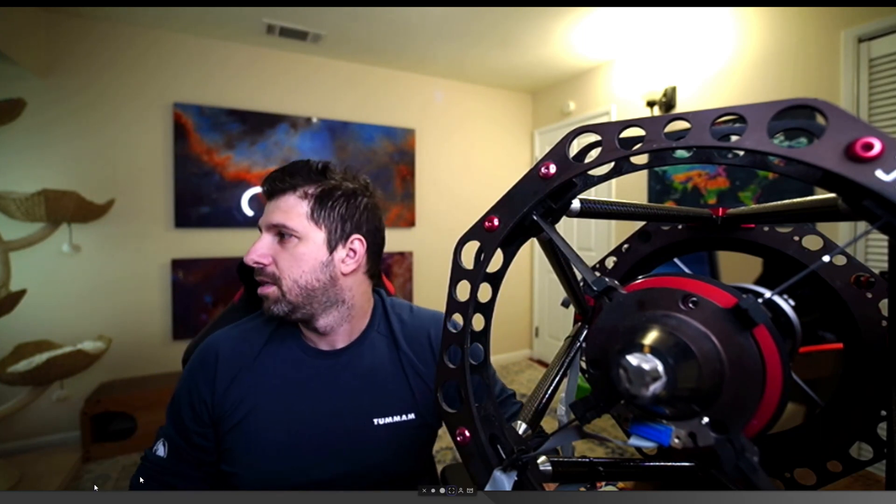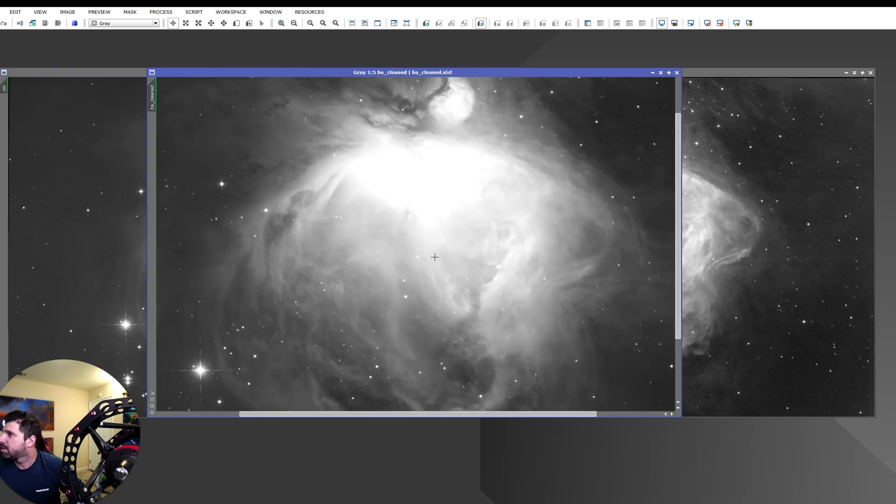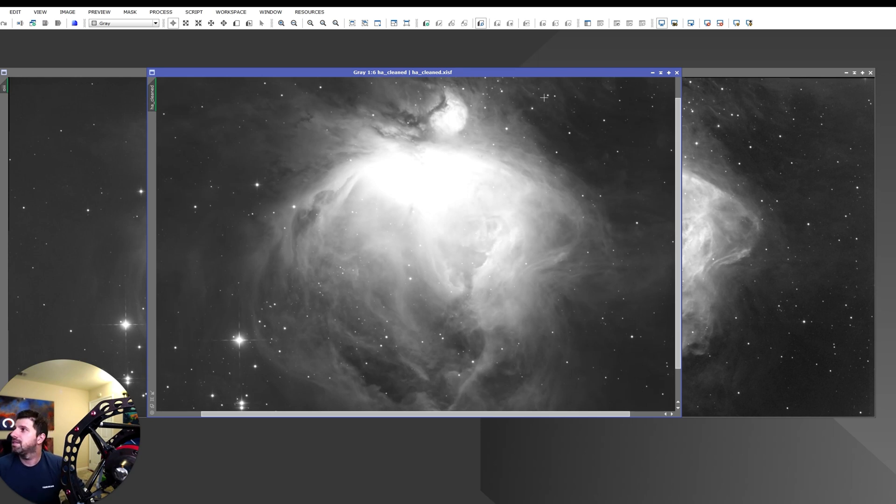The first thing that comes to mind with this target is the center — the Trapezium — the stars inside the core. A lot of people have opinions on this, especially those who've shot it once or twice. The reality is the core often looks blown out because it's very bright. But it depends on your camera: if you have enough stops of dynamic range — mine has about 14 or 15 in this configuration — you don't have to worry. Take a couple of images, stack them, stretch them, then do an HDR multi-transform to see if the core comes back.